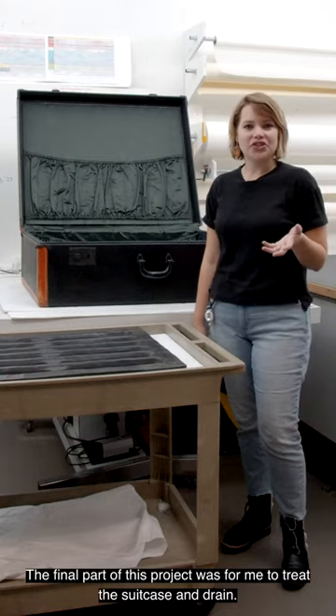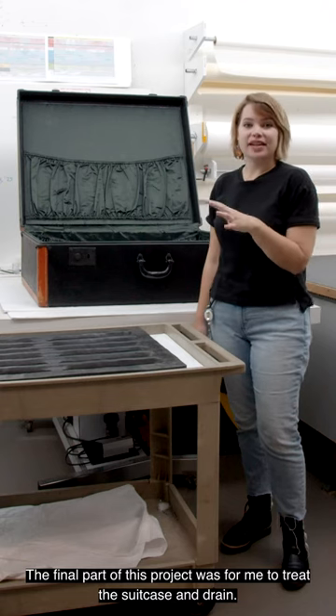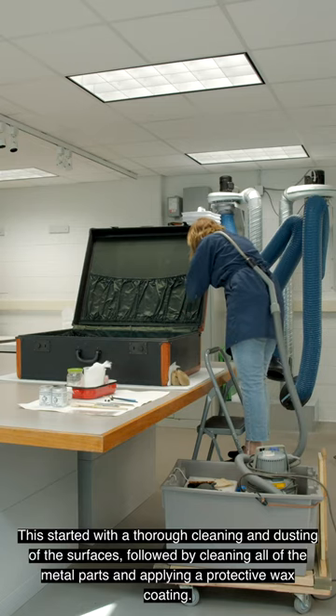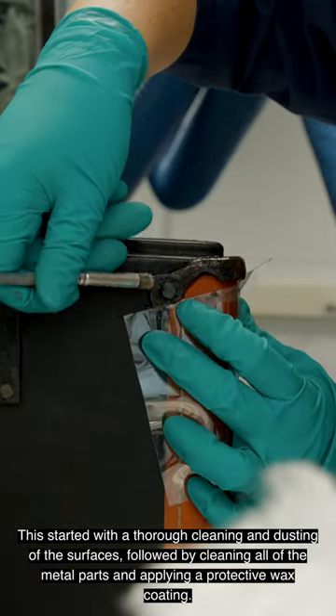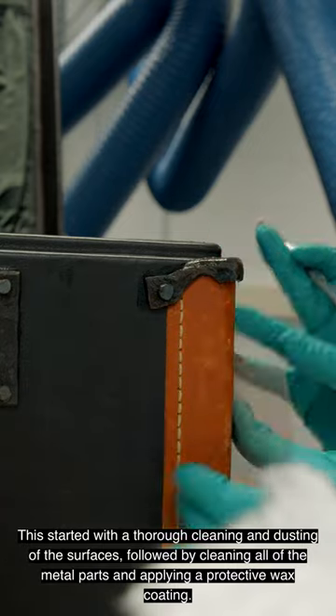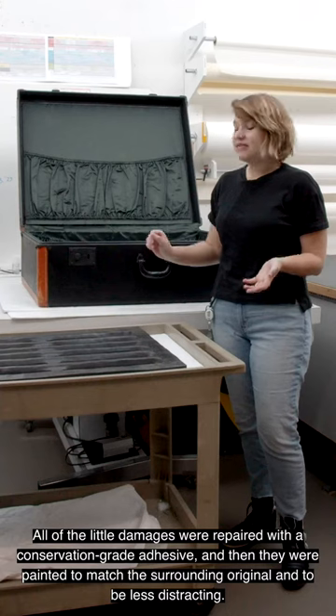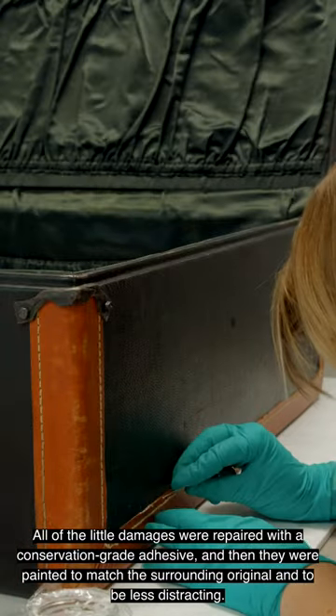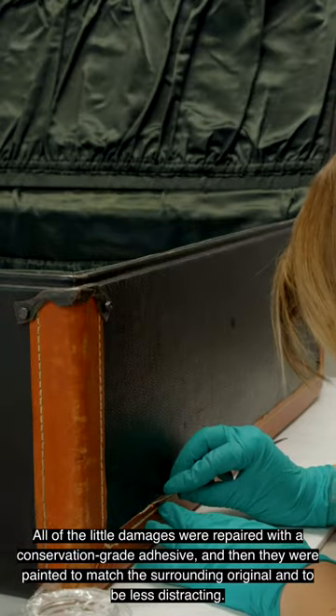The final part of this project was for me to treat the suitcase and drain. This started with a thorough cleaning and dusting of the surfaces, followed by cleaning all of the metal parts and applying a protective wax coating. All of the little damages were repaired with a conservation grade adhesive, and then they were painted to match the surrounding original and to be less distracting.